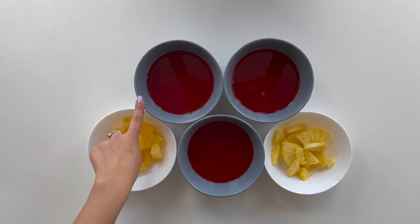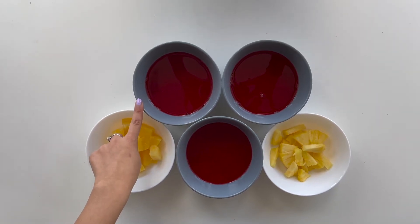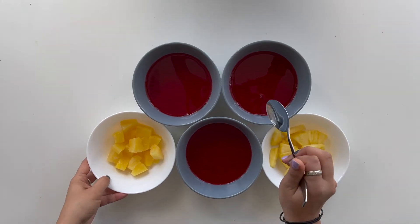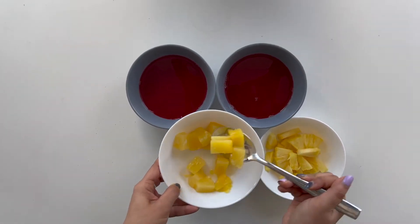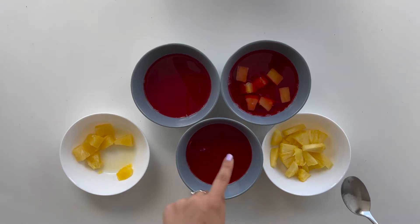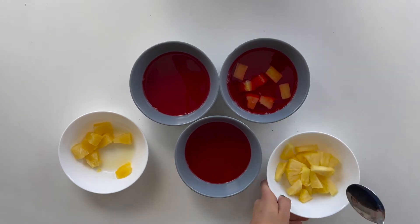Container number one won't have any fruit in it, as it will be our control. Then in container number two, we're going to add in our canned pineapples. Then in container number three, we're going to add in our fresh pineapples.